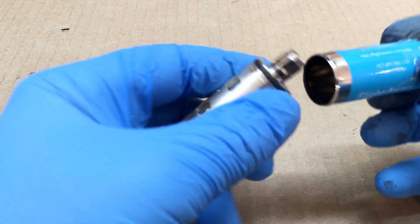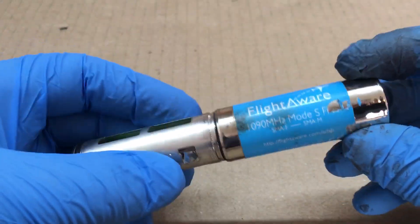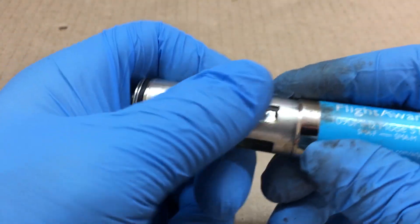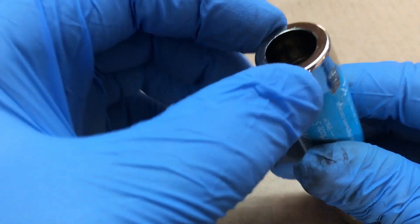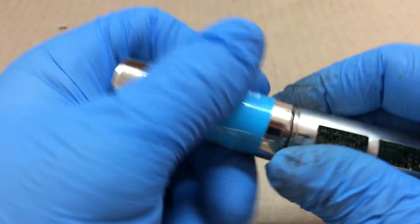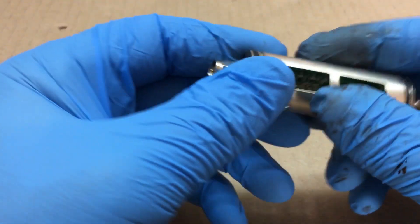All right, so we got this apart. Since it's basically pressed in here, I just put it in the vice and beat down on it with a hammer, so it kind of messed that up obviously.